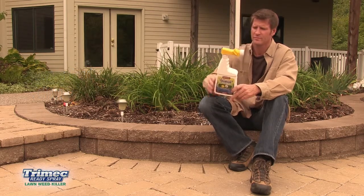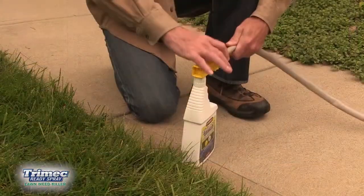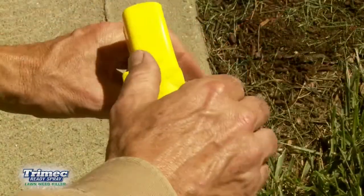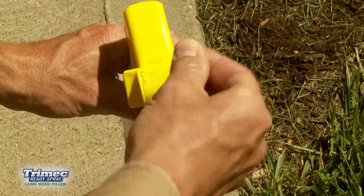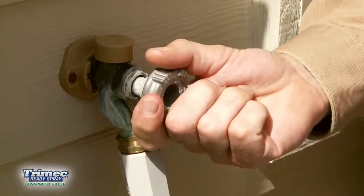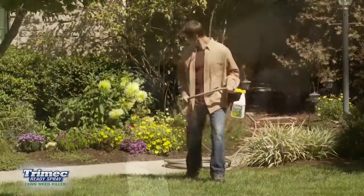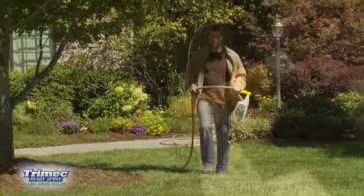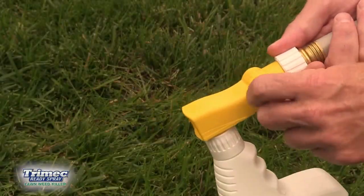Trimec is applied in three easy steps. First, connect your garden hose to the hose-in sprayer. Use your thumb to snap off the safety locking tab and leave the control valve in the off position. Then, turn on the water at the faucet and extend the hose to the farthest point from the faucet. Point the nozzle toward the lawn and turn the control valve to the on position.